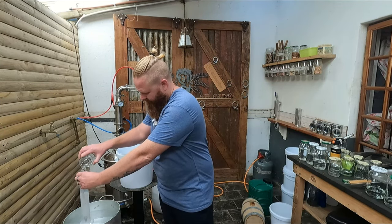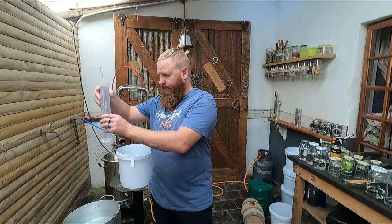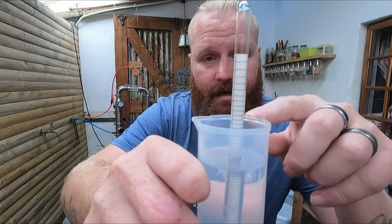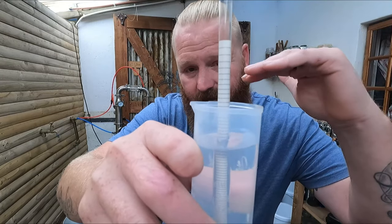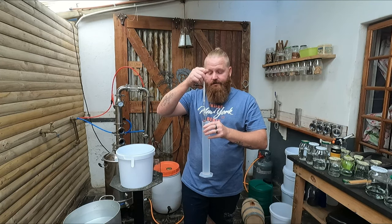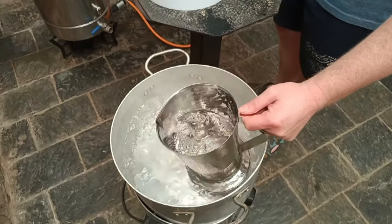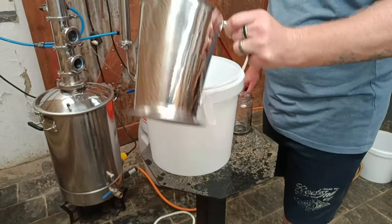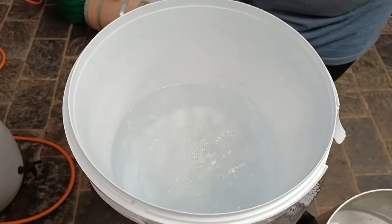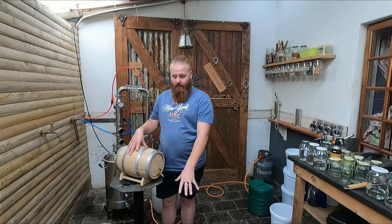I'm going to quickly test the ABV to see how I need to do my calculations to get it down to 70%. As you can see, it's sitting at around 80 to 81% — I'm going to keep it at 80% and then bring it down to about 70%. After the calculations are done, I need about eight liters in this bucket with about 1.2 liters of water, bringing the total to 9.2 liters — giving us a little bit of extra so we can add it to the barrel.